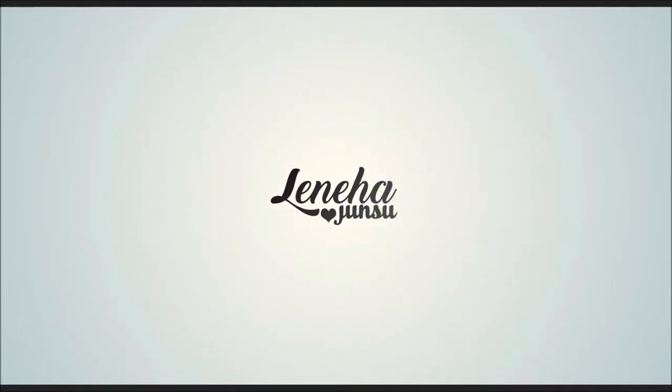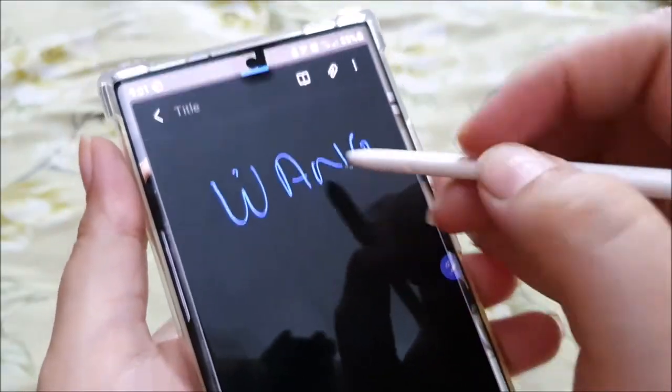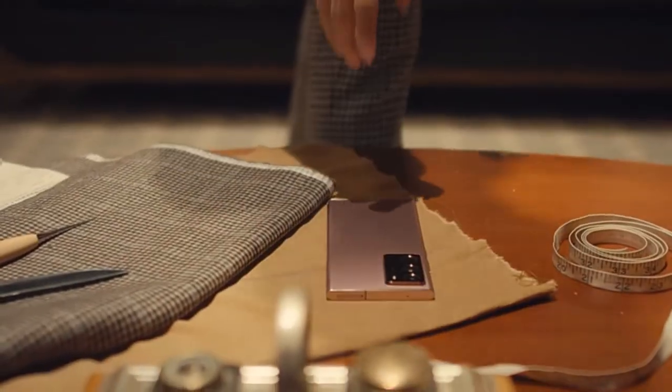Hello, friends! How are you? I am Loneha Junsu. Welcome to my channel that is all about enhancing what you have.